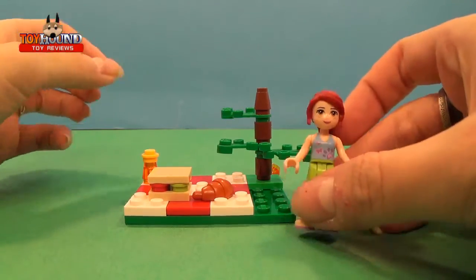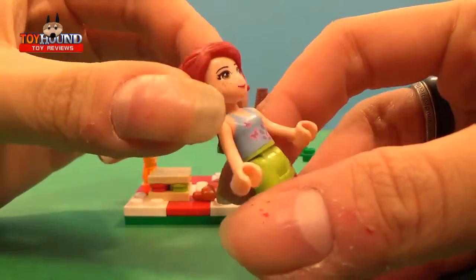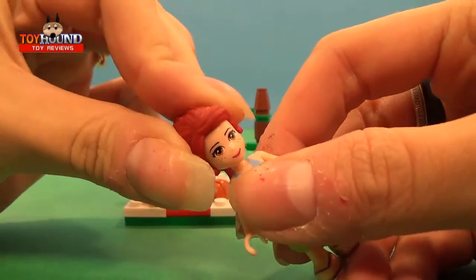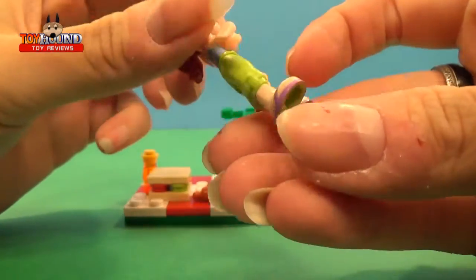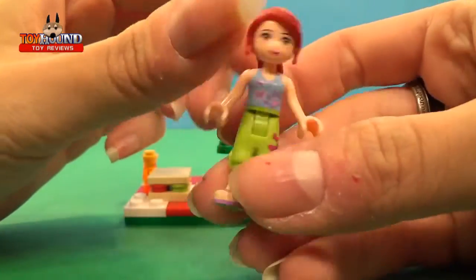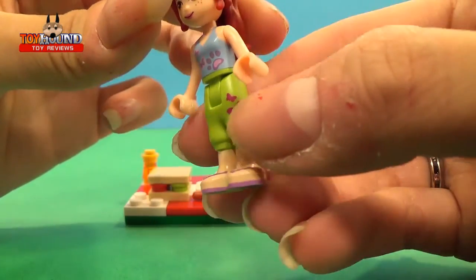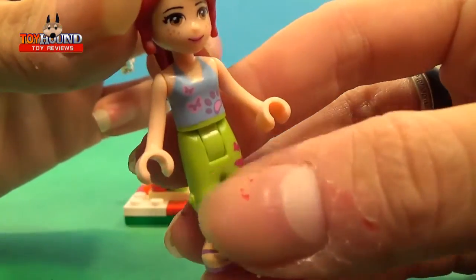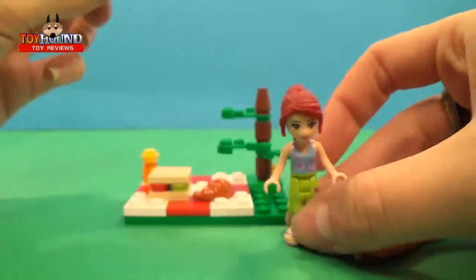Alright, here we have Mia. She's got pretty long hair, it comes right off — she's hairless now. Stick that right back on. Pretty average size for a Lego figure, she's got little flip flops here. Nice detailing on her shirt and pants, or shorts, whatever you want to call them — that kind of looks like a breeze to me.